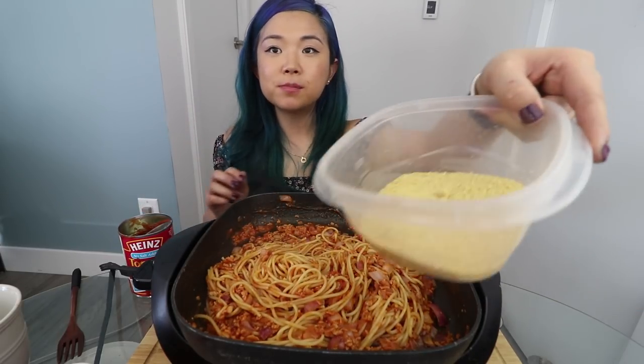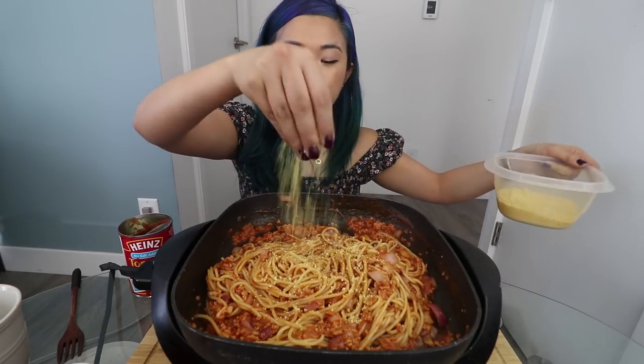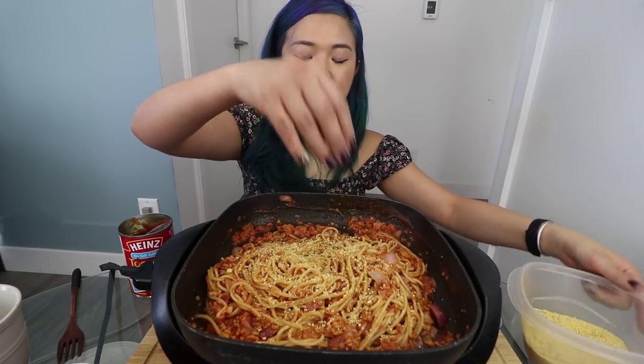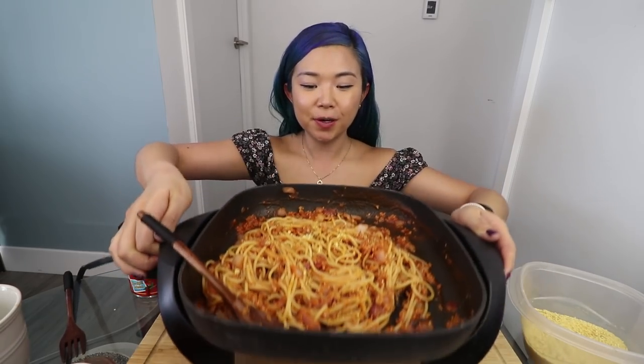I also have some vegan parmesan cheese that I made very quickly using cashews, nutritional yeast, and garlic and salt. So this is the Filipino style spaghetti — veganized, of course. I am going to dig right in. I do have a little drink here — Bubblies, of course.